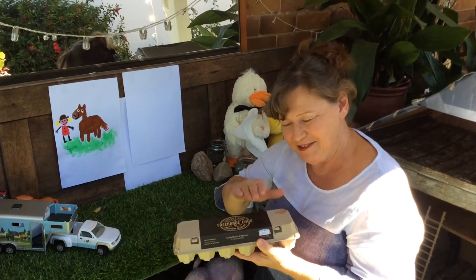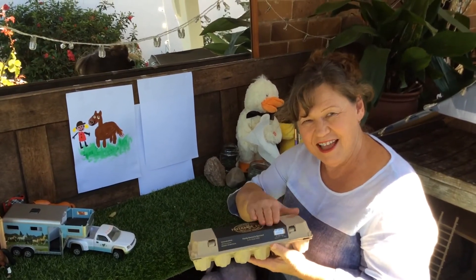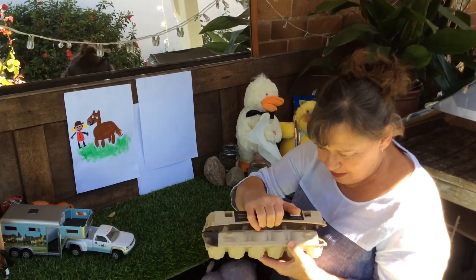What's in the box? I wonder what it could be. Let's take a look and see — be careful if it's eggs.